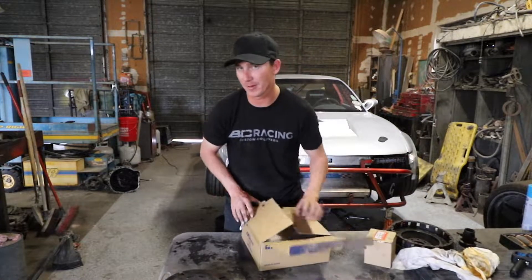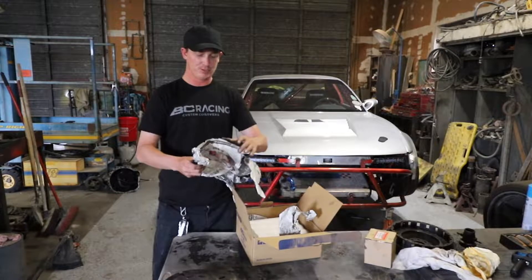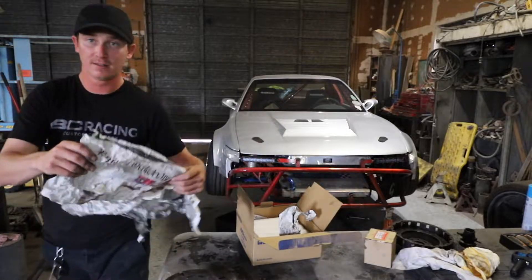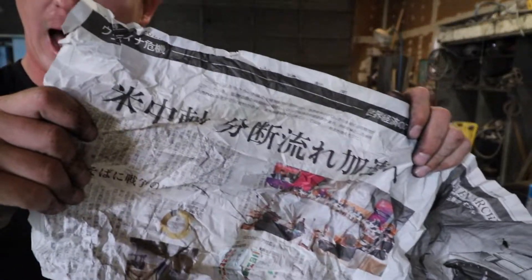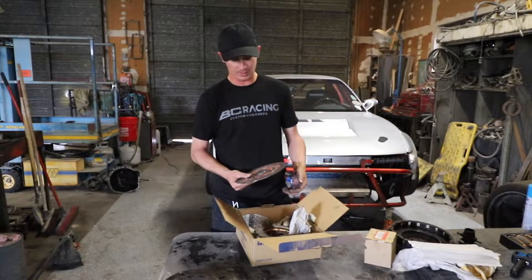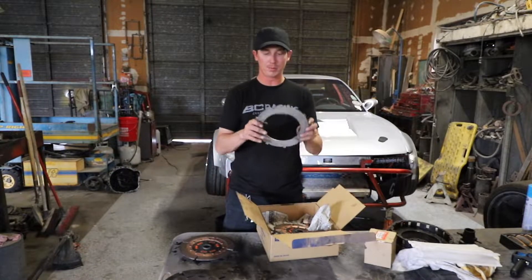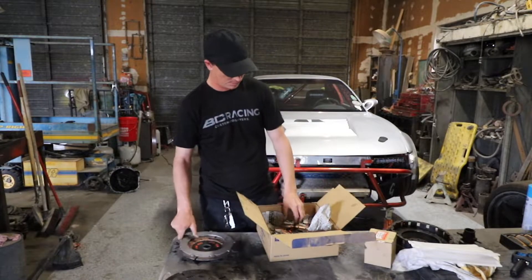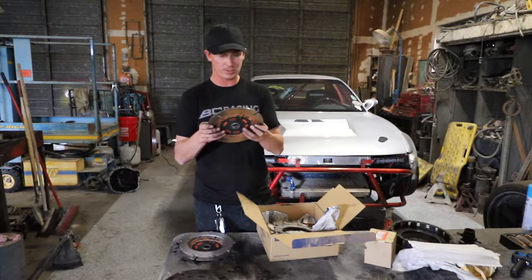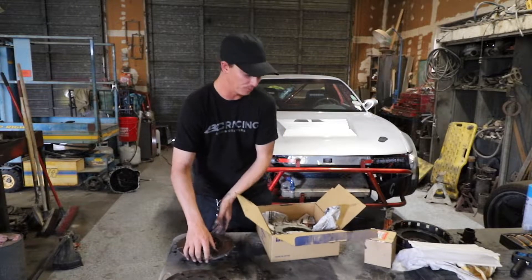I already opened this but I want to show you guys something — they sent Japanese newspaper as packing. I don't know what it says but it's cool. These are what the new ones look like: nice and shiny. Here's the middle plate, everything's all brand new in here, so we shouldn't have an issue. There's a lot of meat on these compared to the old ones.